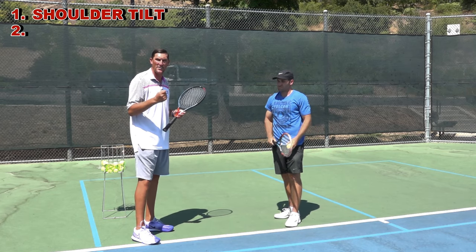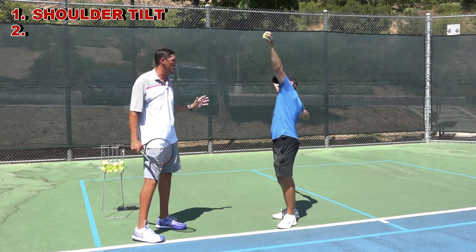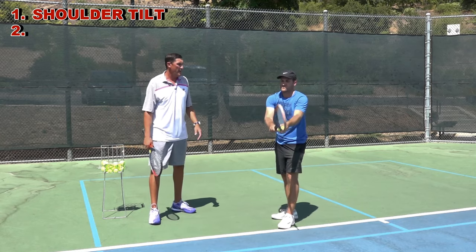So really key to get those shoulders vertical — left shoulder in front, right shoulder dropped in back. Really good there, Mark.